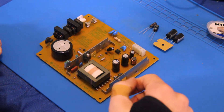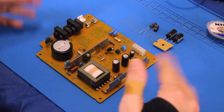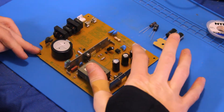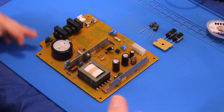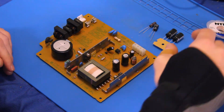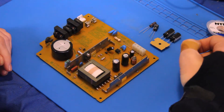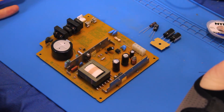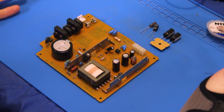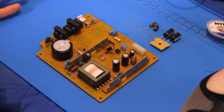Just as a recap: I ended up getting a PS2 in that had zero power going through it. So when we pulled out the power supply, I removed the capacitors and tested them, and basically found out that they were all pretty much toast. So I got four new capacitors that we'll be replacing them with, and we'll put them in, test the console, see if it works, and hopefully see if there are any other issues.